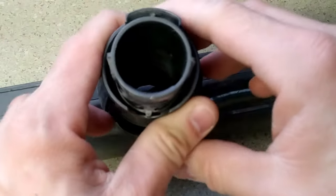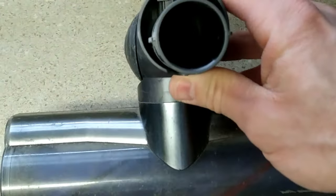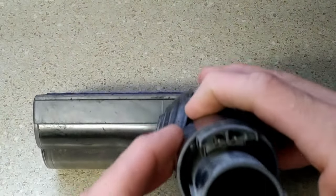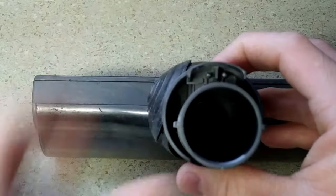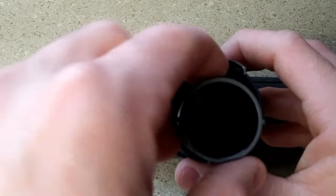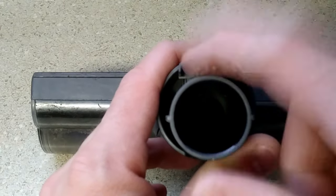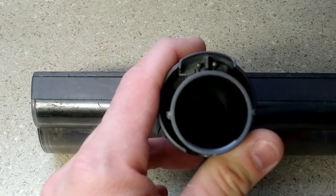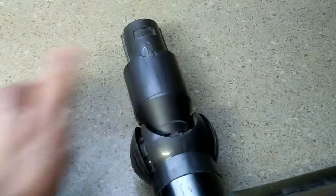Don't be afraid to use water if you want to clean this. The one thing on these Dysons is you want to be careful — here are your electrical outputs to turn the head through the tube. The tube has one as well. Just try not to get these wet, and if you do get them wet just make sure it's 100% completely dry. So there's that part of it and we'll get back to the tube.